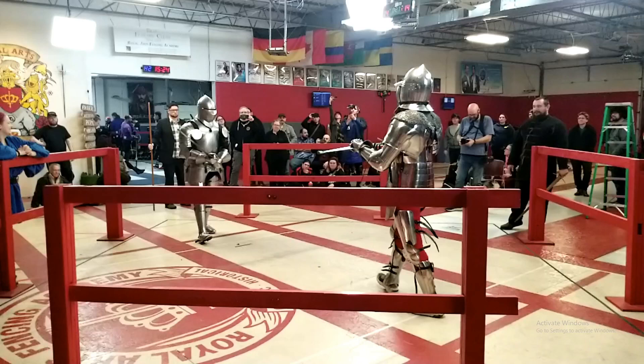Hello and welcome back to Hema Fight Breakdowns. Today is a special day because I get to talk about armor. I fought in my first ever armor tournament last weekend and it was a lot of fun. And now I get to review my footage and talk about some of the techniques that were used in it.